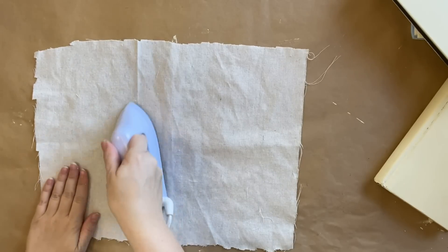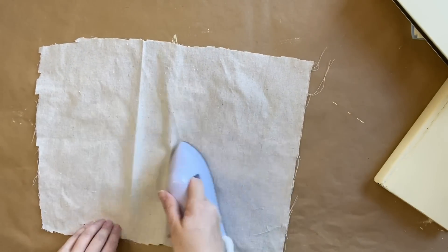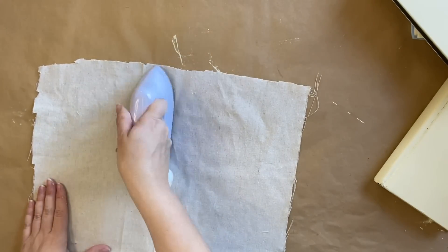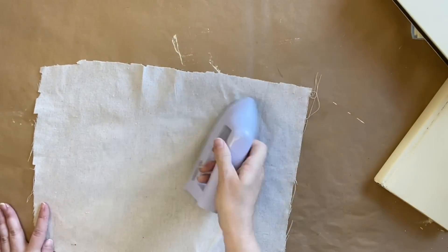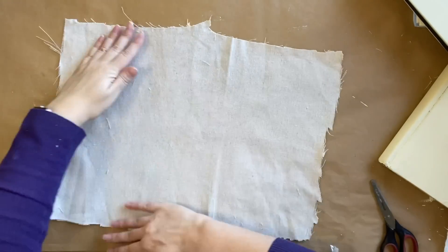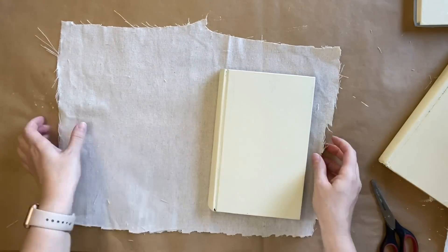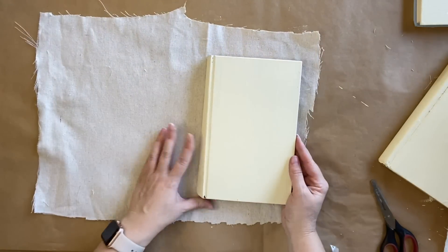Next I'm going to use my little craft iron to iron the drop cloth a little bit. This is just going to smooth it out to make there be less wrinkles when I'm covering each of the books. Then we're going to start covering the books. I've laid out my drop cloth and I'm going to position my book, then I'm going to be using hot glue to attach it.